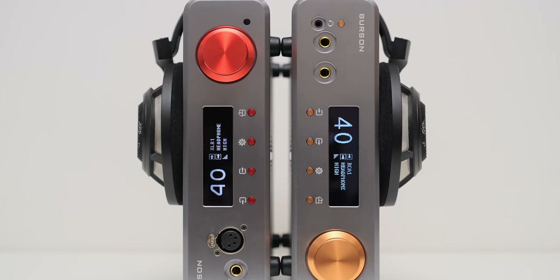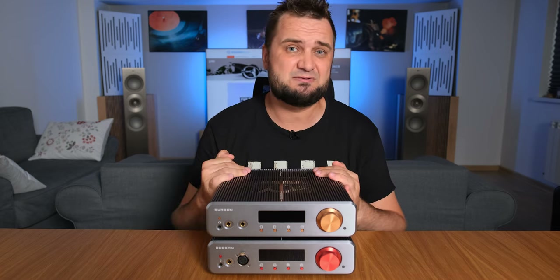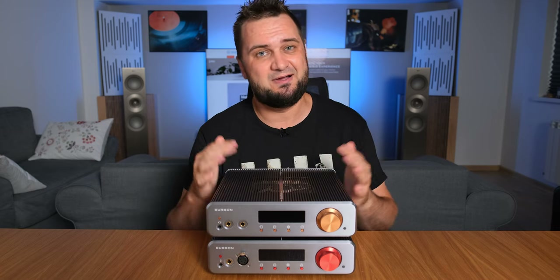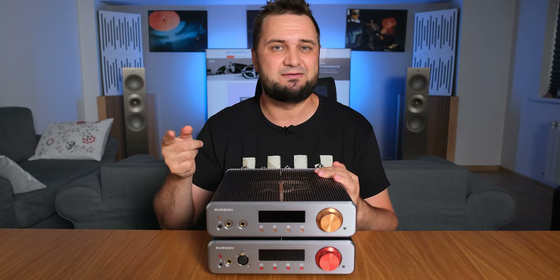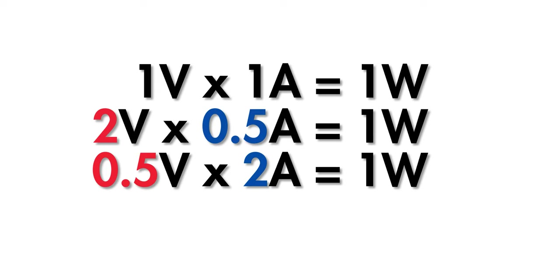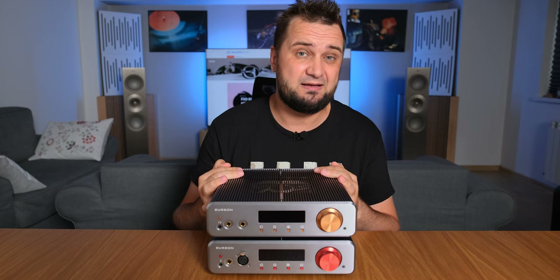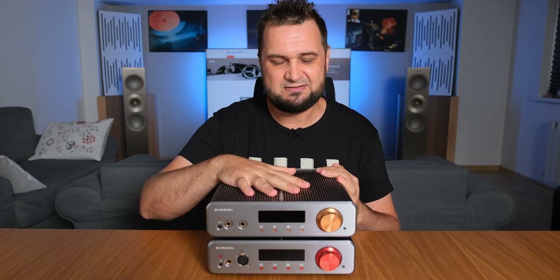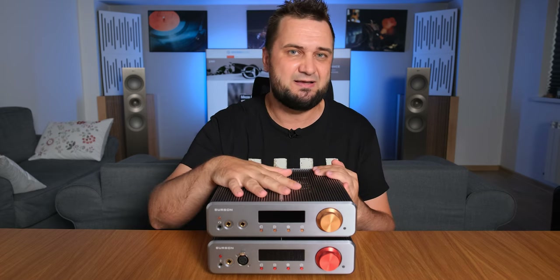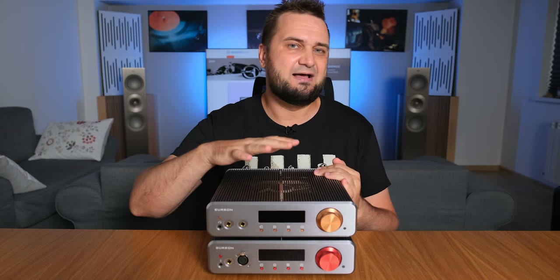How does the old Soloist 3X GT compare to the new one, and how does the single-ended version compare? As I've explained, not all watts are made equal. For example, 1V × 1A = 1W, but so is 2V × 0.5A, or 2A × 0.5V — all yielding 1W but sounding quite different depending on the load. The single-ended unit has 4 transistors instead of 8, but its quiescent current was doubled, providing the same power but in a slightly different way. I can say that this one is the warmest, most liquid, and most organic sounding Barson headphone amplifier.